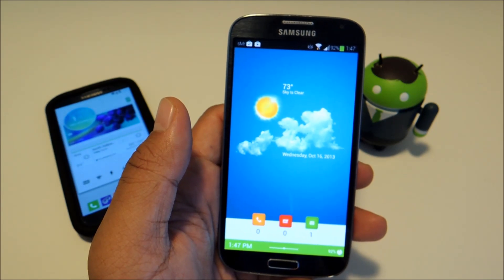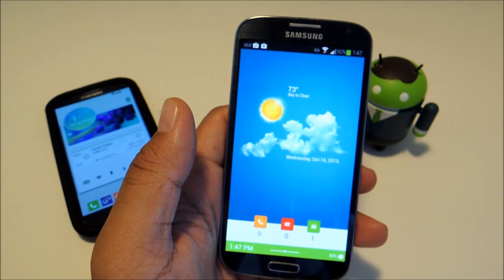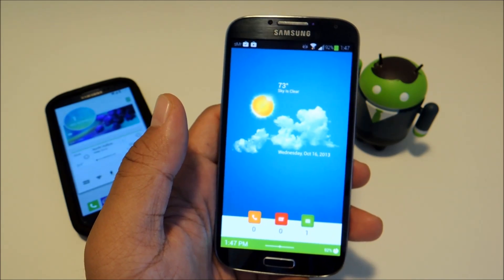So in order to theme your phone like the ones you would see on MyColorScreen, you'd have to read through the description and find out the wallpaper, widgets, and apps that are used, and then set up and configure everything.